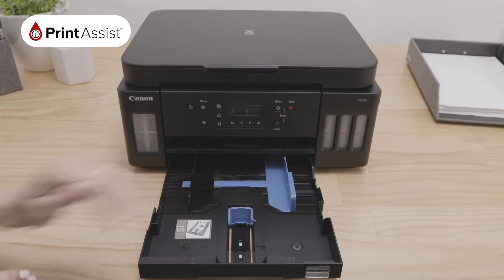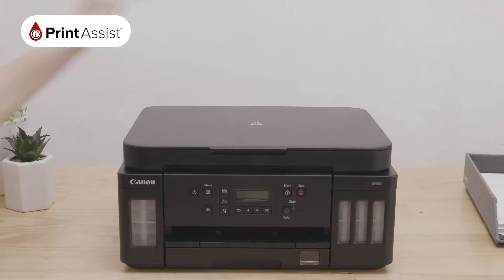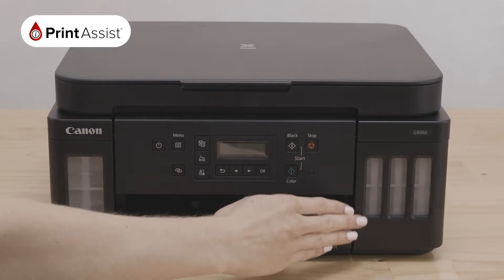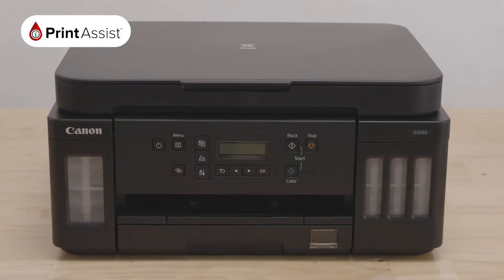These paper guides will help you align your paper stack. There is also this rear paper tray with an extension support. On each side of the printer you can see the ink tanks, where you'll be able to monitor your ink levels.